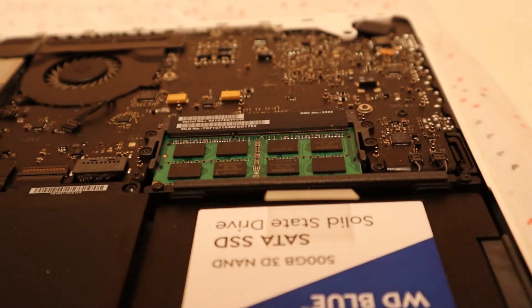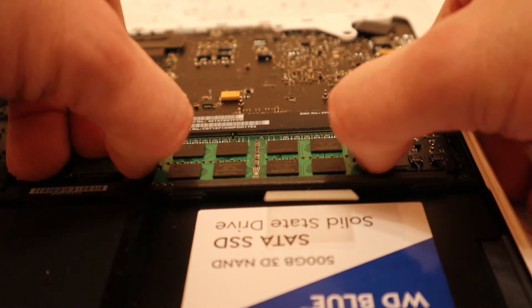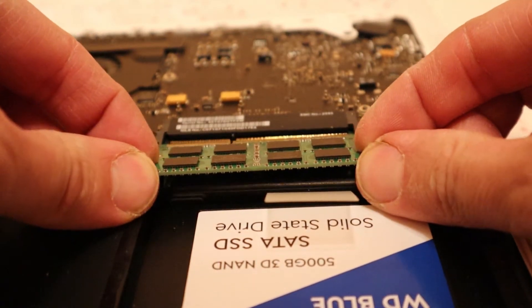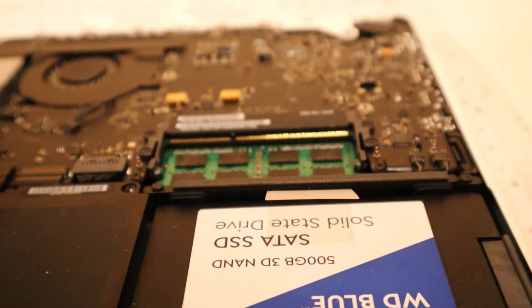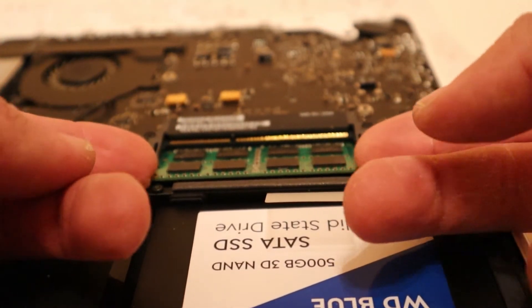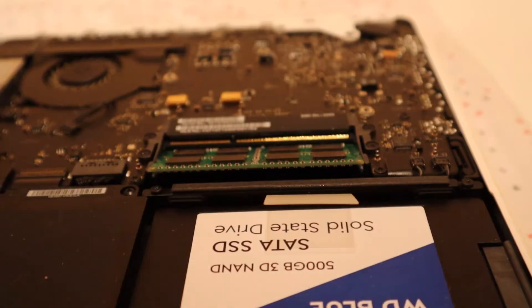Alright, just gotta be gentle when we're pulling this out. The old one you can just gently remove it like that. And then there's another tab for the bottom one — you can just pull that back and then pull the second one out. There we go.